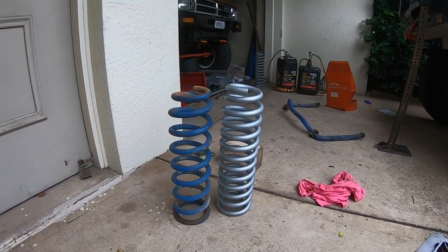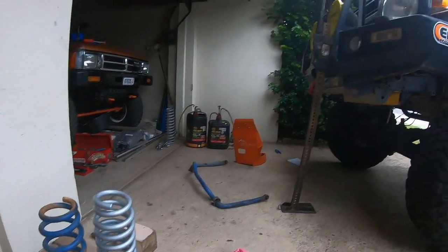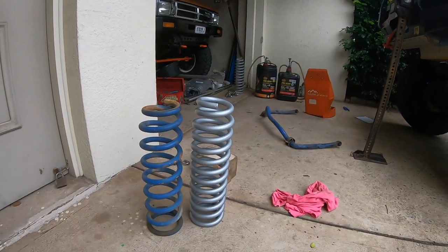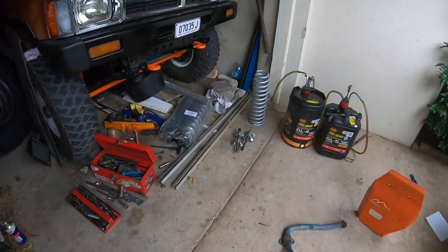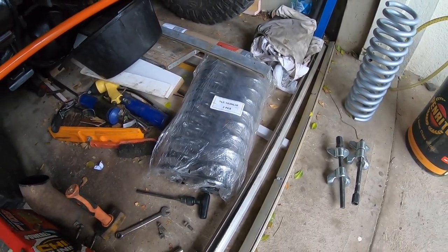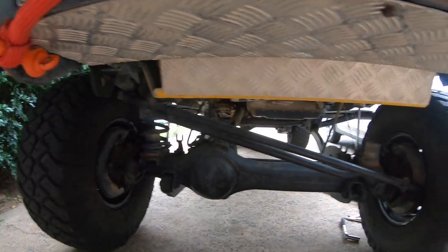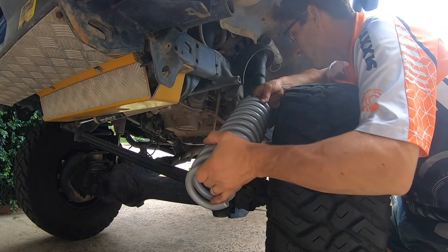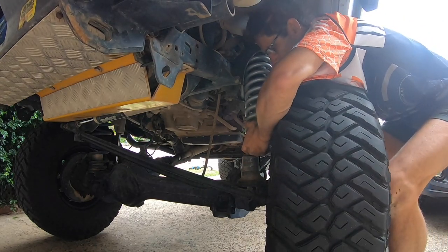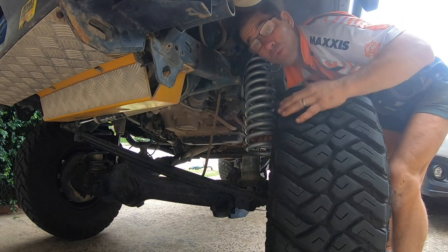Looking at these EFS springs, there's not much difference in height overall, which is a good thing because it means I'm not going to have to undo the shock to get the coil back in. This is the two inch heavy duty. All the accessories we've got on the truck come into the weight category these springs can handle. The three inch ones are a lot longer, so I'm probably going to have to use spring compressors or undo the bottom of the shock. Even then, brake lines and steering arms will limit how much droop I can have. It's a relatively easy job — it's just about manipulating the coil to fit in.